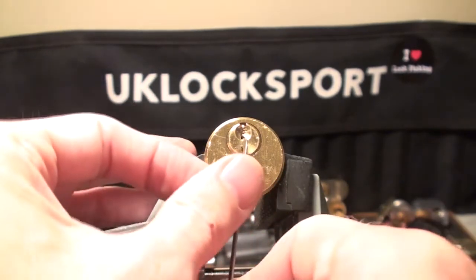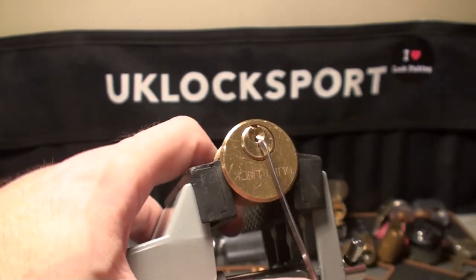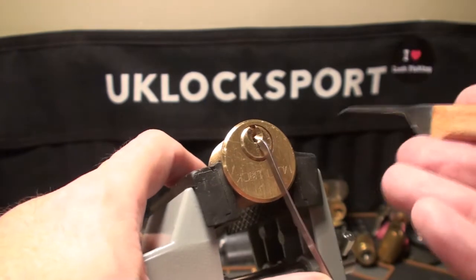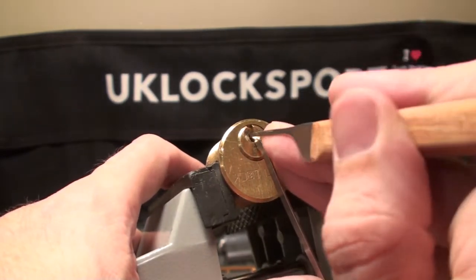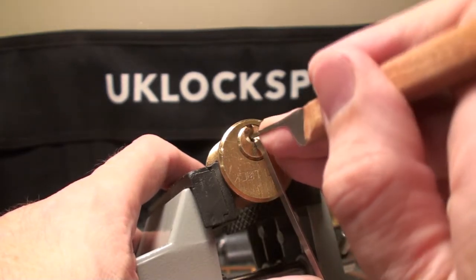I'm going to try pin-side tensioning, anti-clockwise, and see how that leads us. Let's start off with a euro hook profile. Pin number one gave us like four major clicks there.